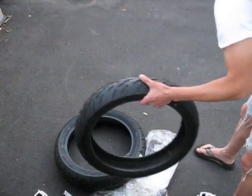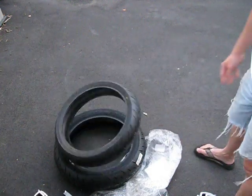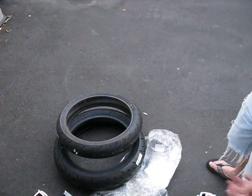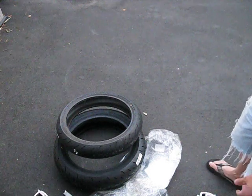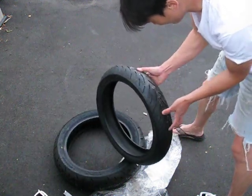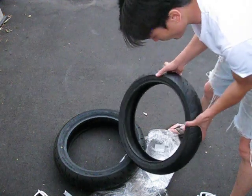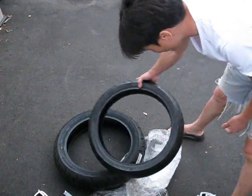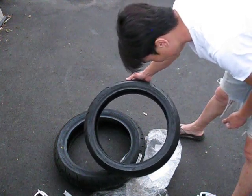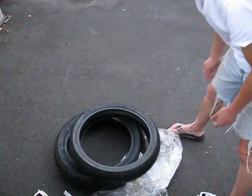Just to let you guys know, I have no idea what the stock tires weigh because they're already on the bike. I'm not going to pull the stock ones off again — those are bias ply tires. These right here are radial tires, which means better performance and handling.